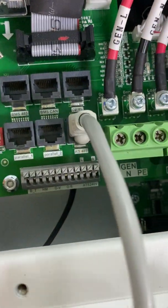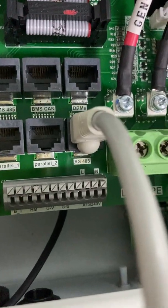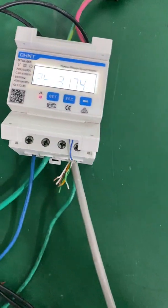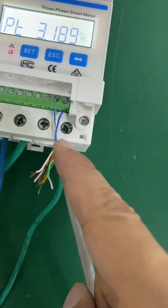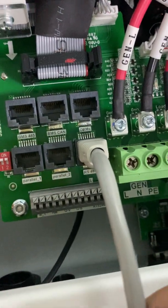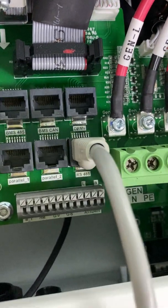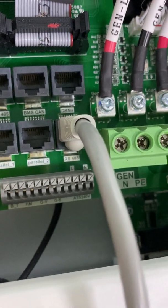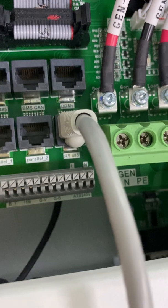You also need to make sure the hardware is new, because the new 5 kilowatt hybrid inverter has the RS-485 port — this port is used to communicate with the energy meter. Here terminals 24 and 25 are the communication cable, RS-485 A and B. You also need to make sure the pin sequence is correct: pin 4 is B and pin 5 is A.